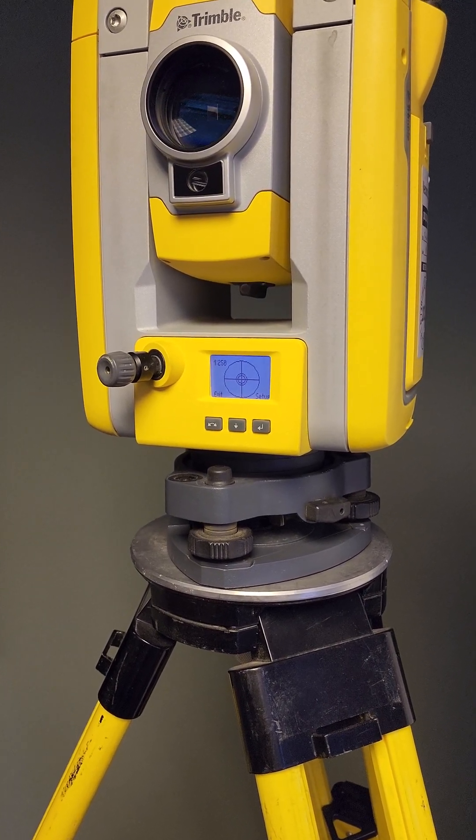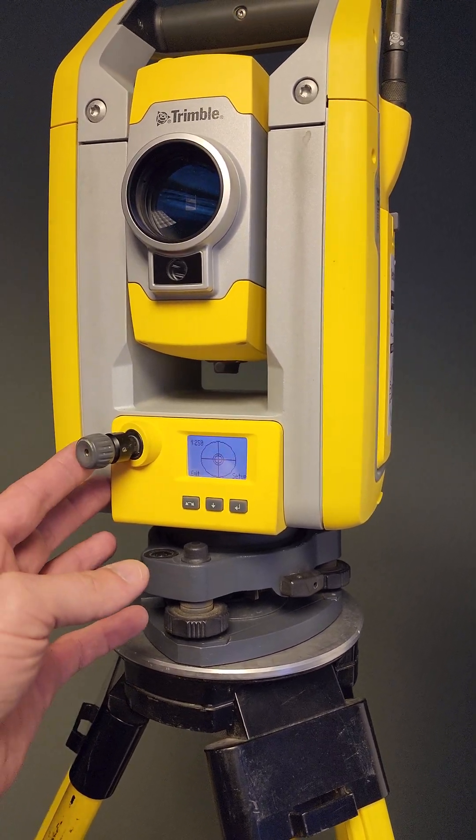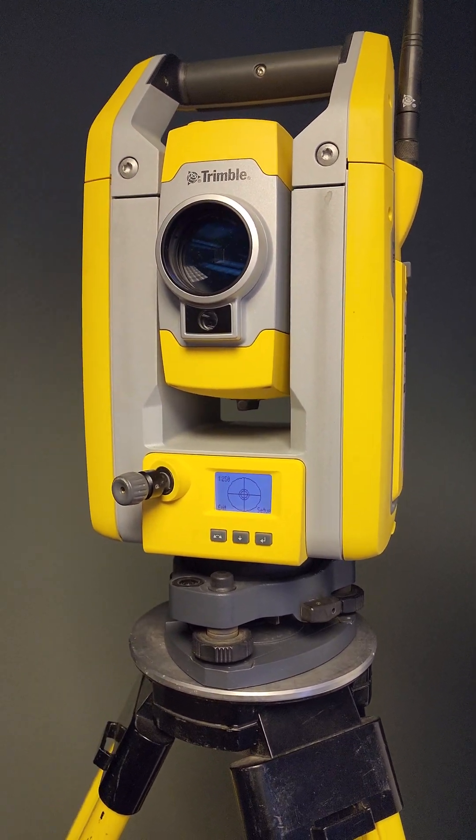Mike Van Deren with Vectors Inc., doing a quick video on how to adjust your optical plummet on your robotic total stations.